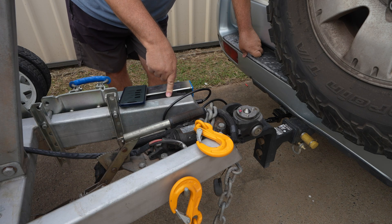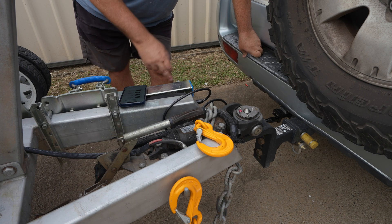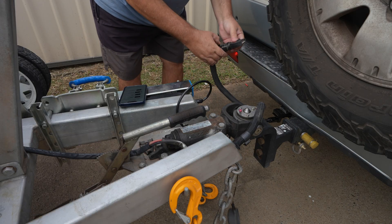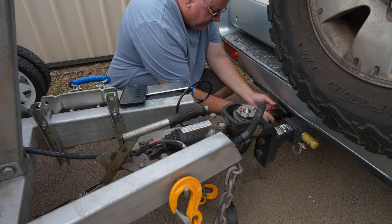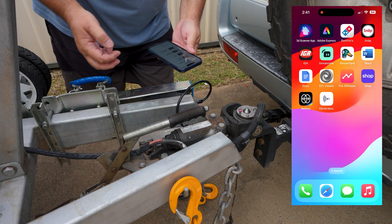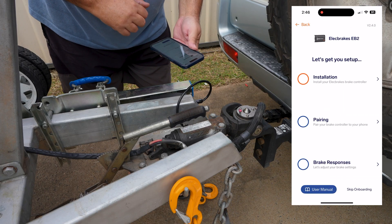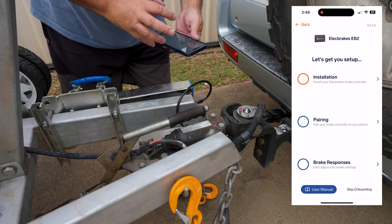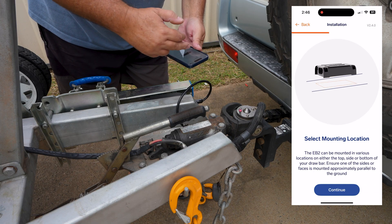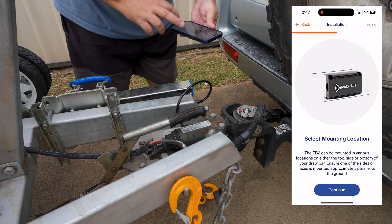If you don't like the idea of having lights on while you're towing, you can wire these up through another accessory as long as it's got power when you turn the vehicle on. We also need to plug this one in as well. On the app, when you open it up, you click on which device you're using — I've got the EB2, so I click on that one. You've got an installation step-by-step that'll tell you what tools you need. These are the steps on how to install the main unit itself.